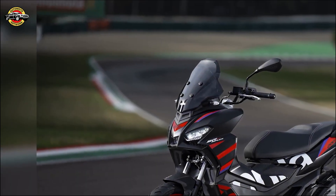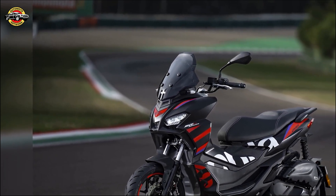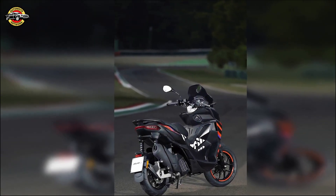Join the urban adventure and embrace the thrill of the Aprilia SR GT Replica, where racing passion meets everyday riding. Visit aprilia.com to discover more and unleash the racer in you.